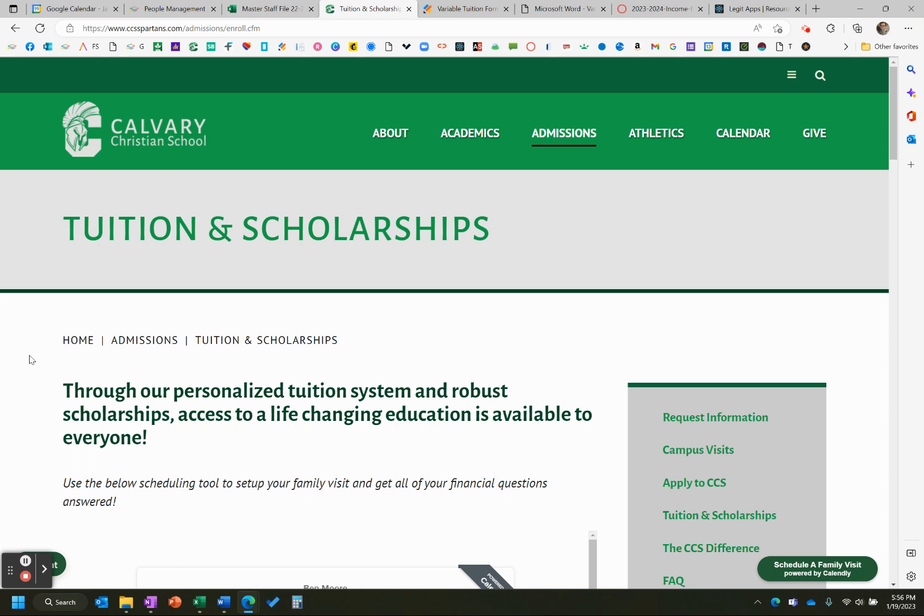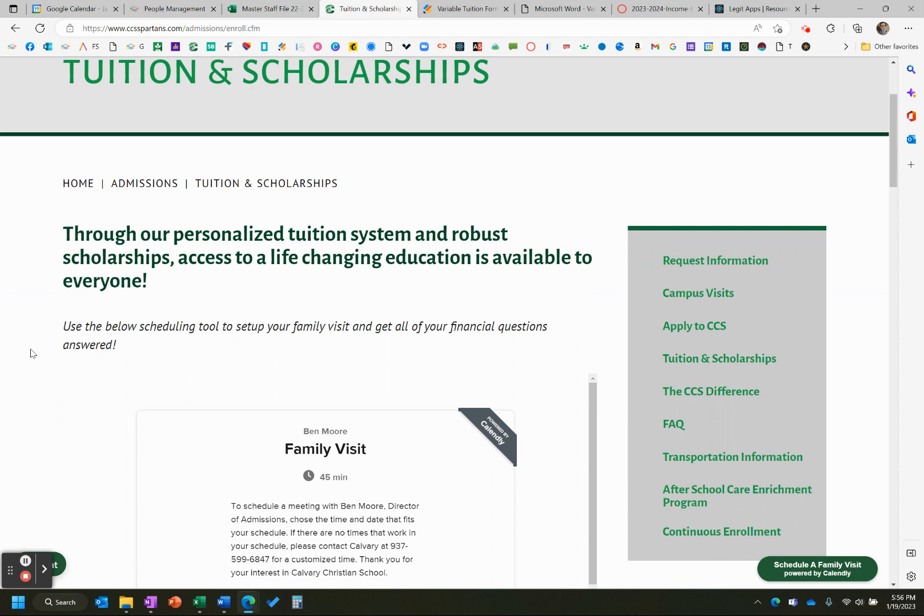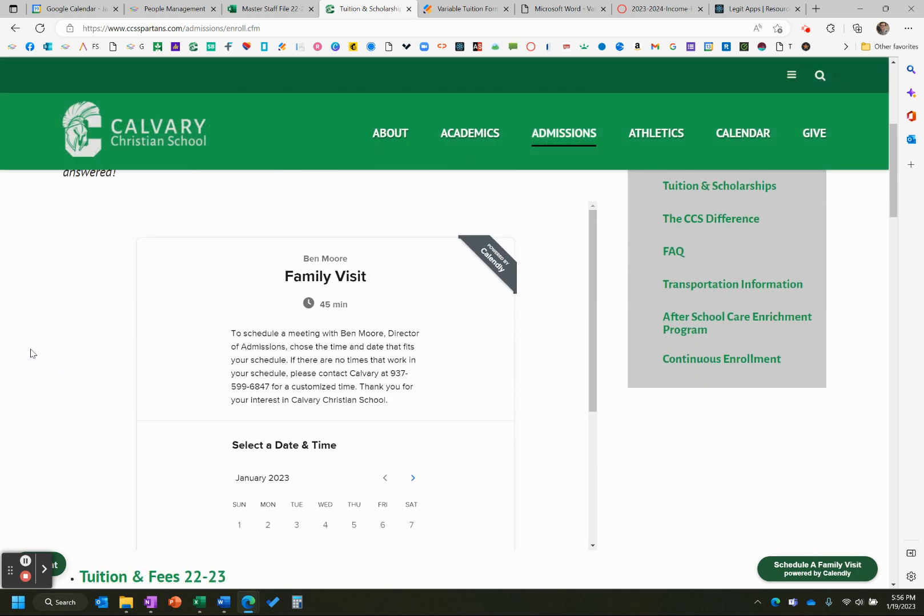Hey school families, this is Mr. Hyde and I'm going to try to make this video as short as possible, but this is going to cover some tuition information for next school year. This is kind of the season where everything is opening up and families are able to apply, so I want to walk you through this so this is as easy as possible.